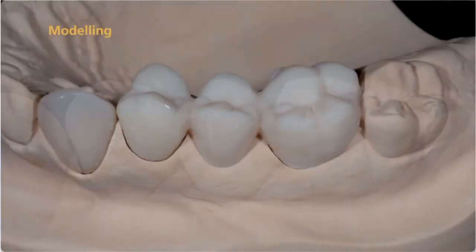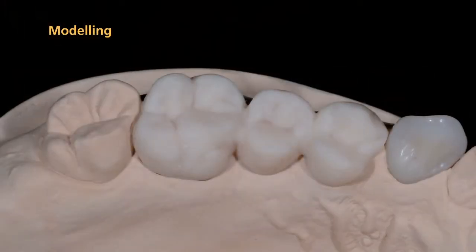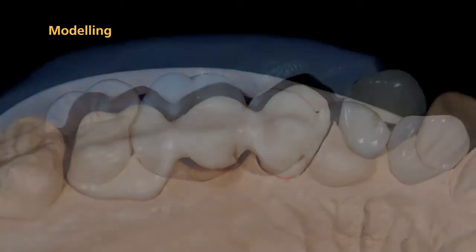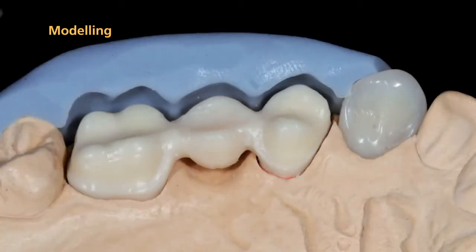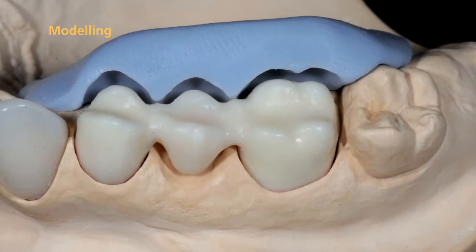It is recommended that you use a full wax-up. Create a wax-up that is fully contoured according to the anatomical tooth shape. Next, fabricate silicone keys of the anatomical tooth shape. You will use the silicone keys to check the space conditions during contouring. Subsequently, reduce the portions to be veneered and check them with the silicone keys.